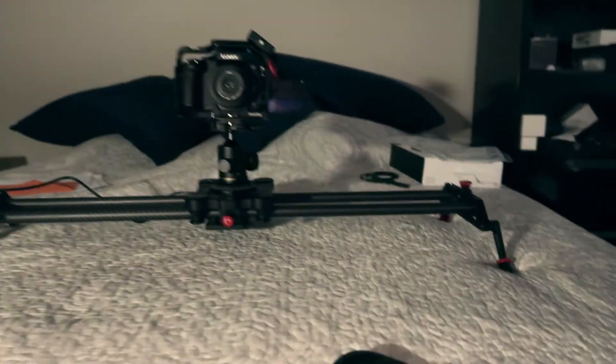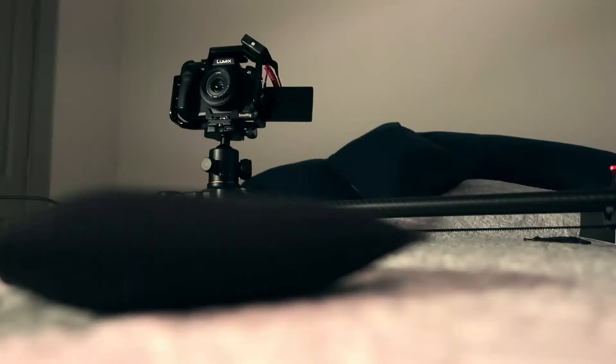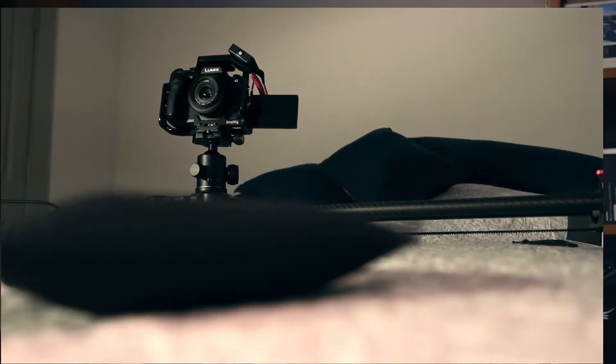It does a very good job — it's super smooth. I may have bumped the bed just now, but it comes to a nice smooth stop. I am recording with an external microphone.